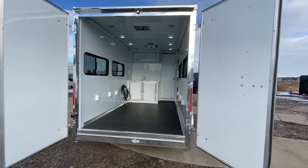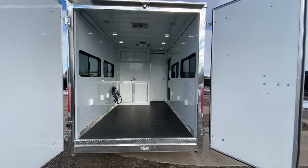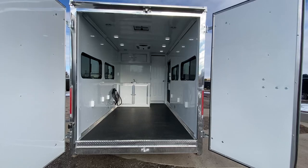We built this one with barn doors — we've had a lot of requests for barn doors. This is going to work great as an office trailer, and a lot of people love these for their own camper conversions because you've got a lot of use back here with barn doors.